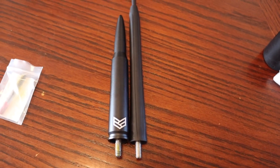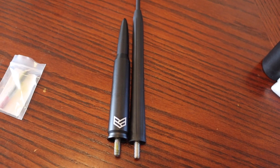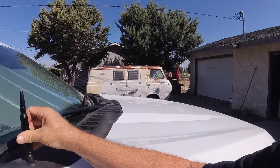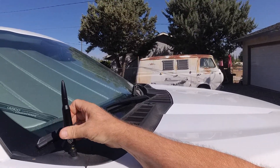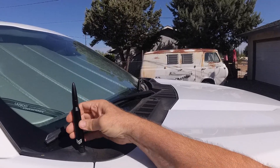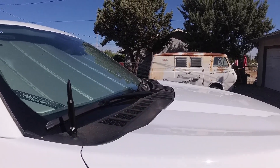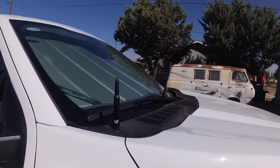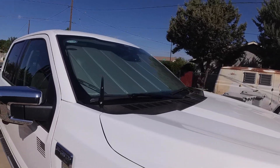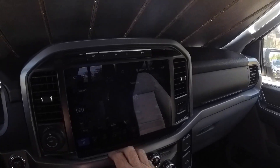Now that you've got that threaded in, all you need to do is go out and put it on your vehicle. Now we're out at the truck and we're simply going to thread this antenna into its new spot — and I have to say, that looks pretty cool. Hopefully it doesn't get stolen. And here it is.